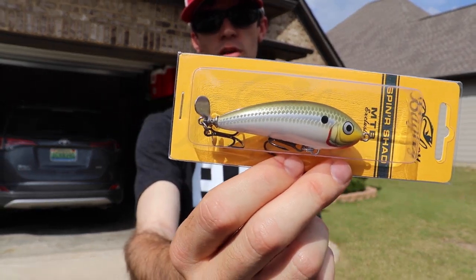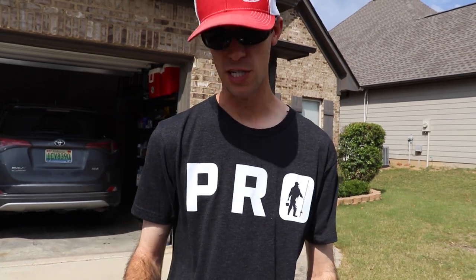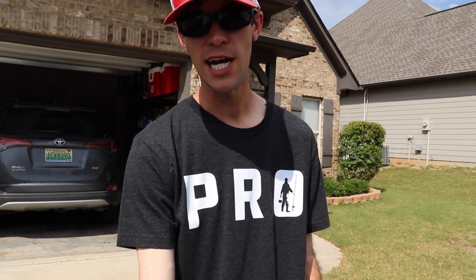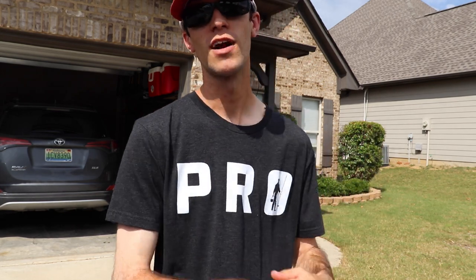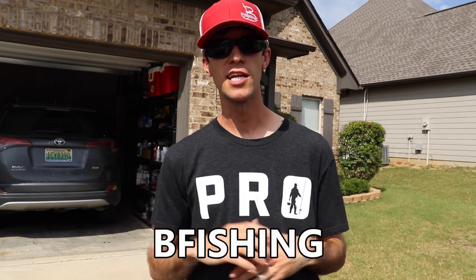We've also got a little walking bait with a jitterbug-style plastic mouth — we can walk that across the top of the water for a top water bite. Then there's a spinner shad, like a little top water prop bait with one prop on the back, and it's an MTB exclusive. You can pick all these baits up on shopcarls.com. Mystery Tackle Box is a subscription-based service that sends you a bunch of baits every month — some you've seen, some brand new. Use code bfishing at checkout to get your first box for as little as ten dollars.